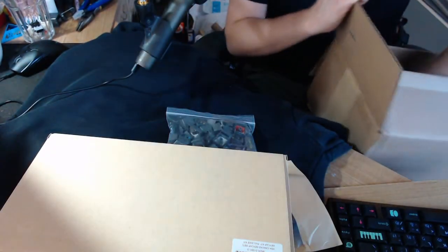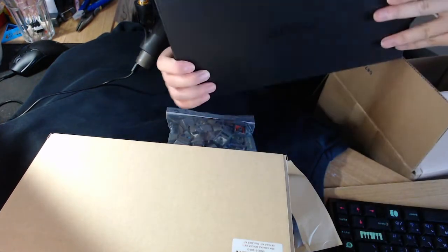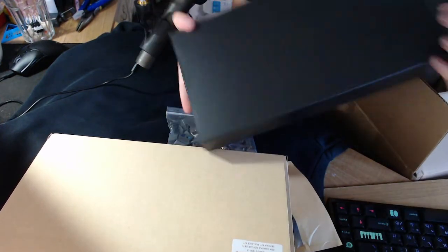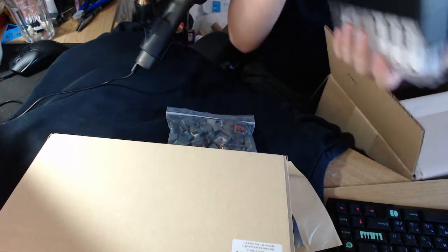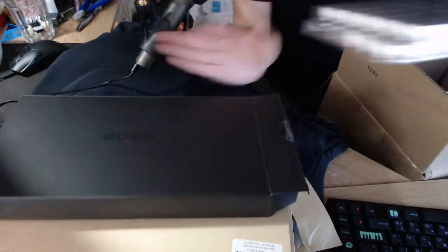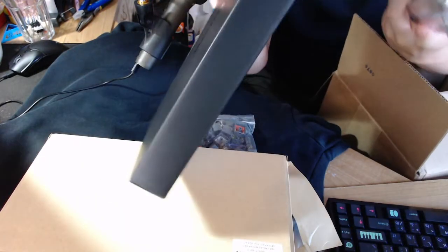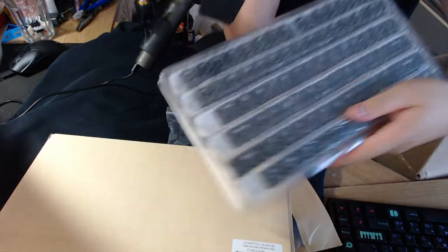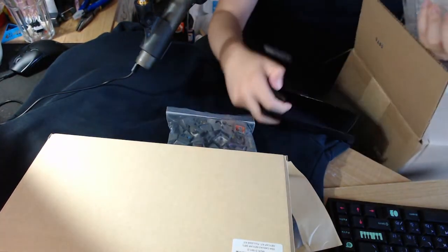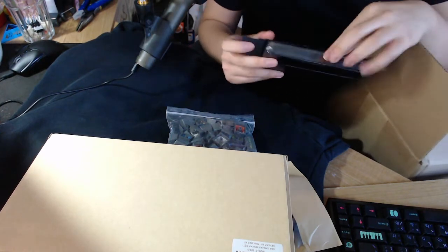Then we also have this package, which is simply — oh my gosh, I just hit my microphone. Okay. It's simply just an Artifact Series keycap set. Nothing really to say here. Honestly, it's alright. This set is like 50 bucks on the website.